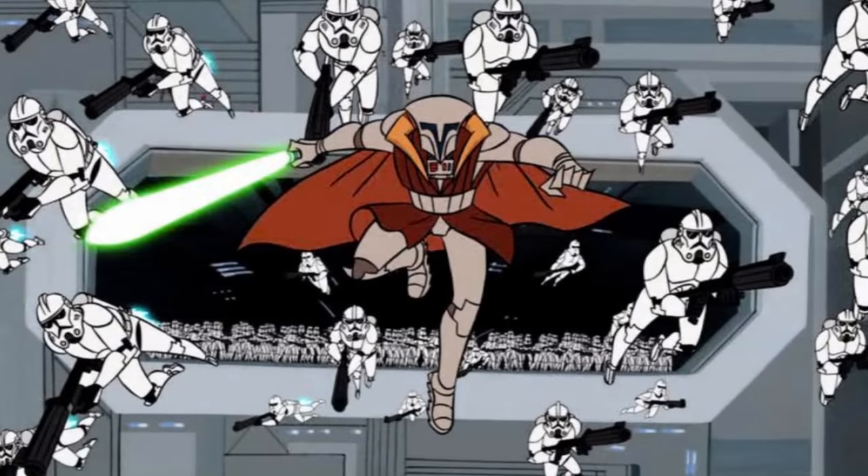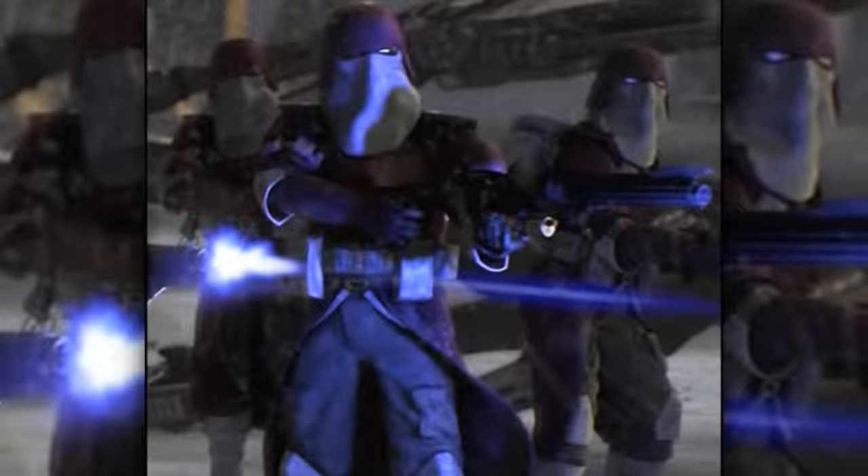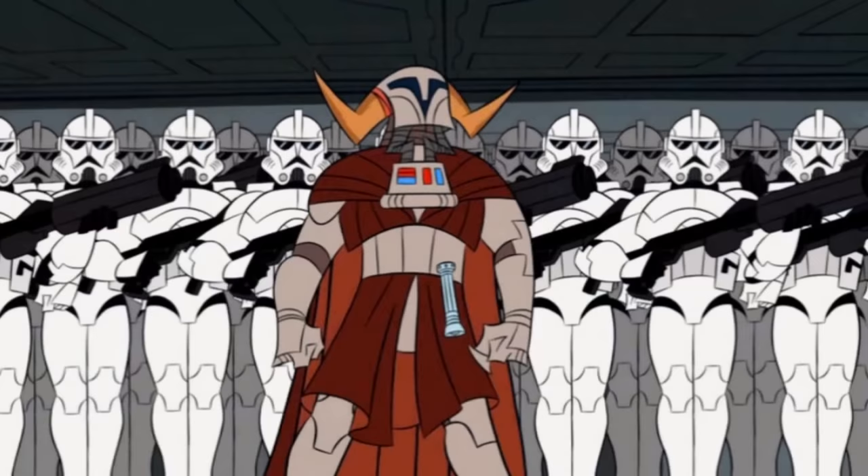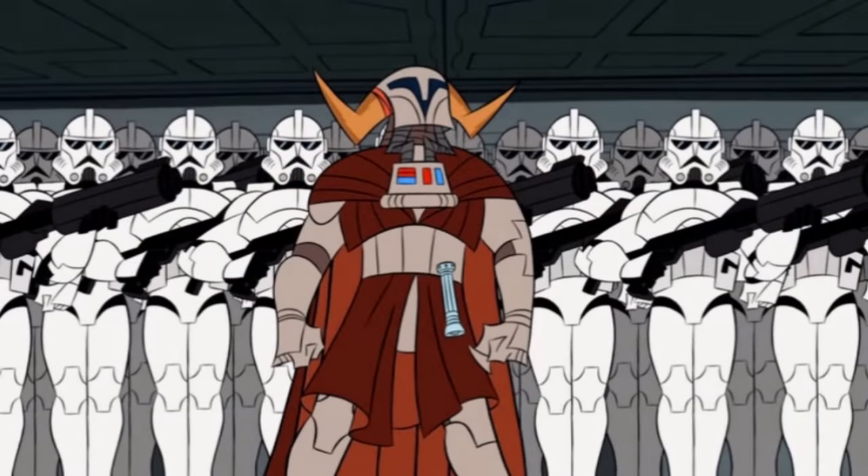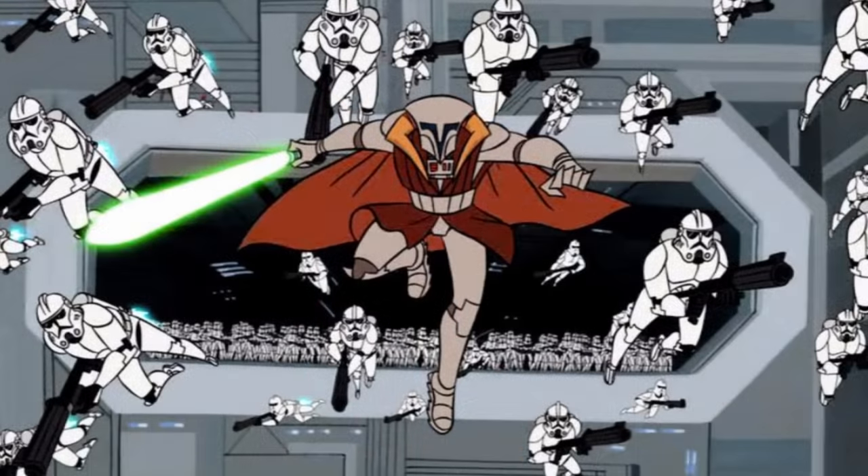Tenth are the clone marines, not to be confused with the galactic marines. Clone marines were used for warding off enemy boarding parties, as well as conducting boarding parties themselves onto enemy vessels. They were equipped with jetpacks and armor that allowed them to stay in space for long periods of time.